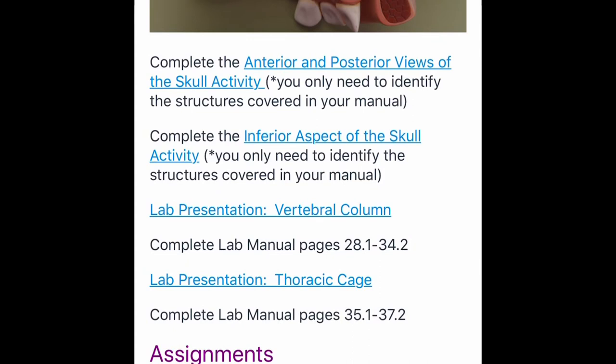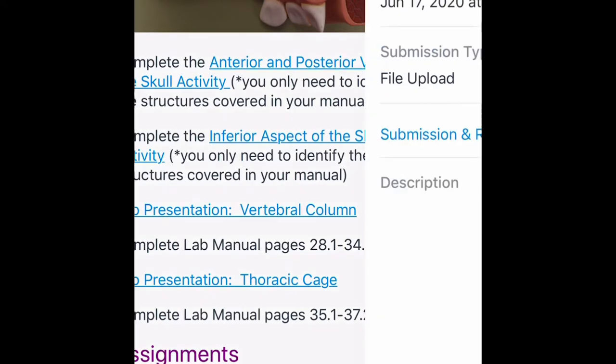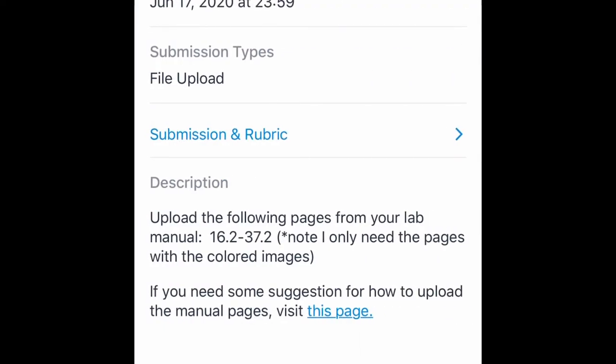If the professor mentions something in her online lectures and doesn't feel it was self-explanatory enough, she'll post a better picture of that body part. Once we color this stuff, we have to submit it.